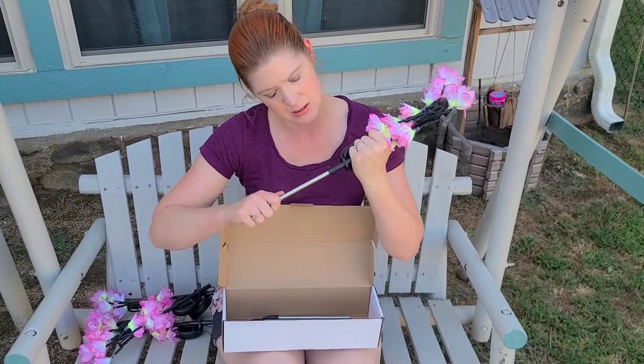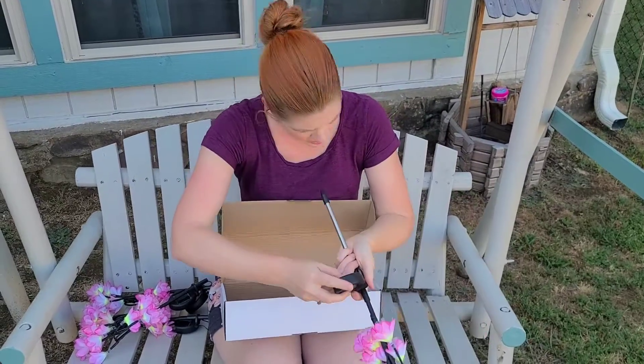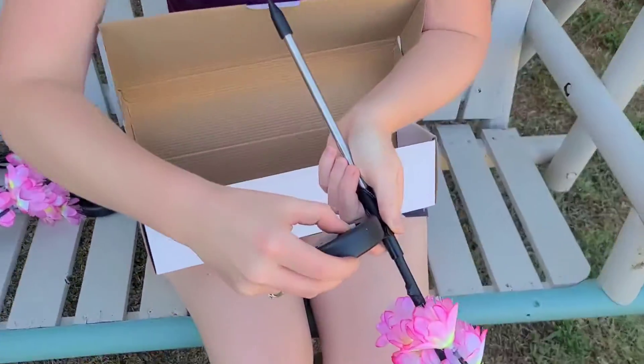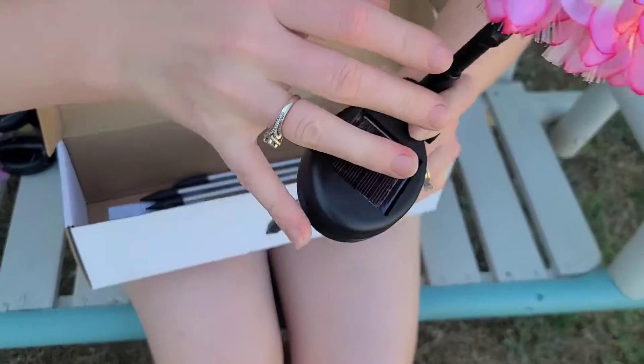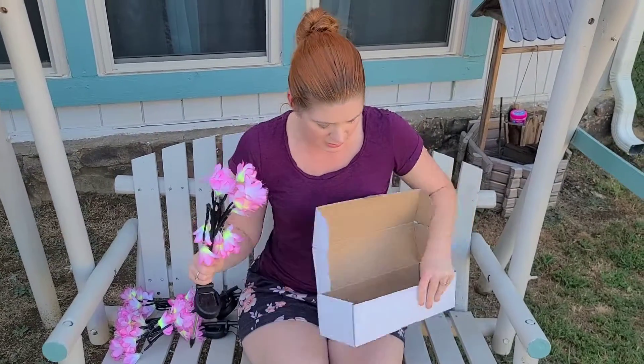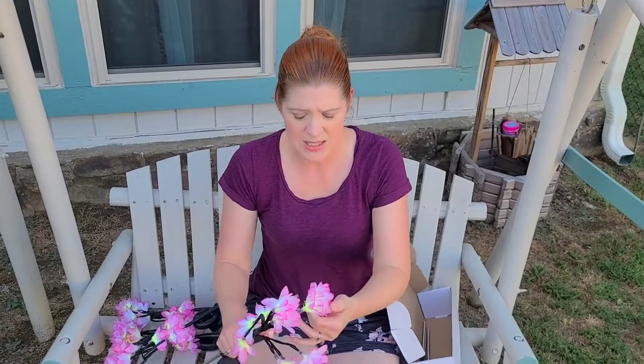They just come with one piece that you push in like that, and then there's an on/off switch on the back, so you're going to want to make sure that they are switched on. Then you're just going to kind of fluff them out a little bit because they were folded up in the box.